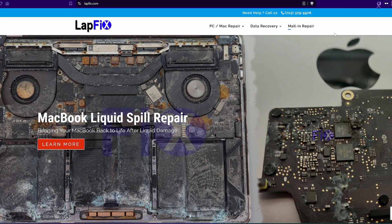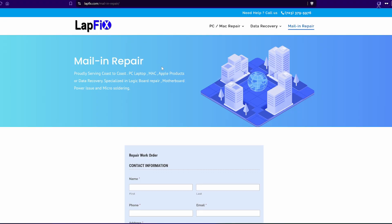If you guys are interested in a MacBook repair with us — whether it's a liquid spill, data recovery, or any type of fix — if you're out of state, all the contact information is in the description down below. Hope you guys enjoyed this video. If you did, please leave a like, subscribe, and see you guys in the next video. Thanks a lot for watching, take care, bye.